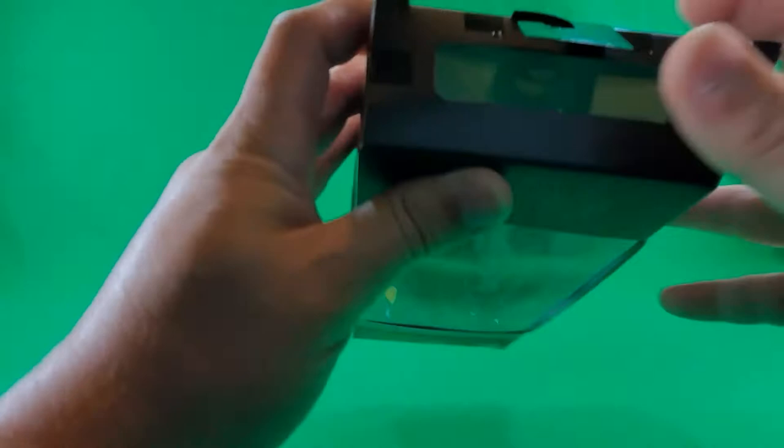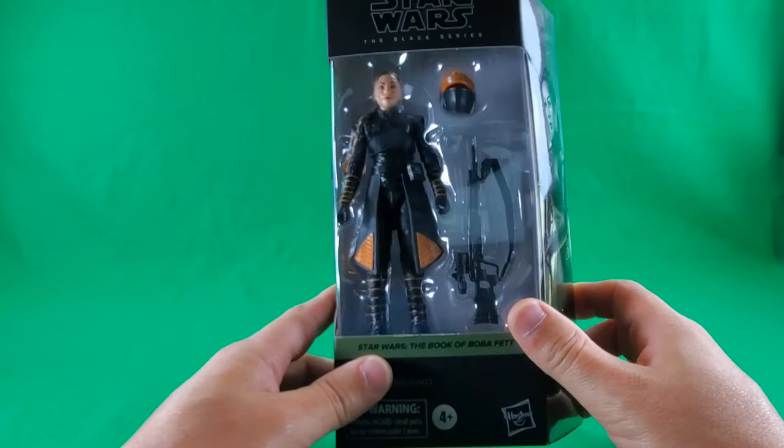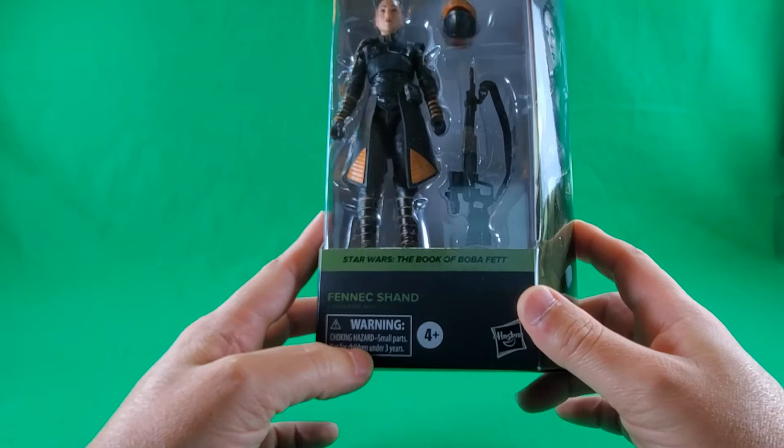To start things off, let's take a look at the packaging. On the top, a window to let some light in, a hook, and some tape. Star Wars The Black Series, and a nice window showcasing Fennec and her two accessories.